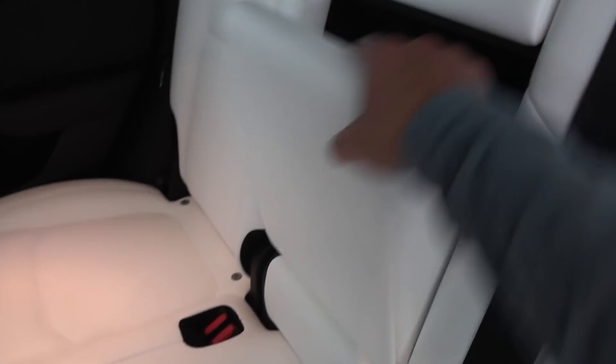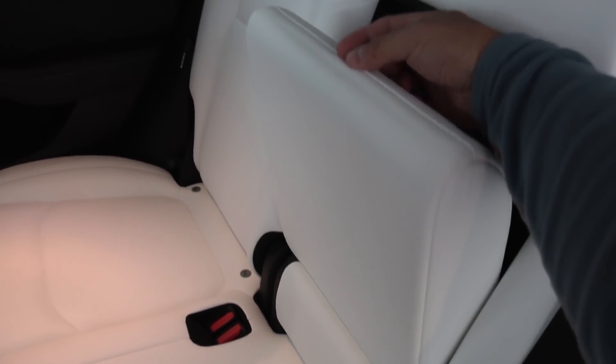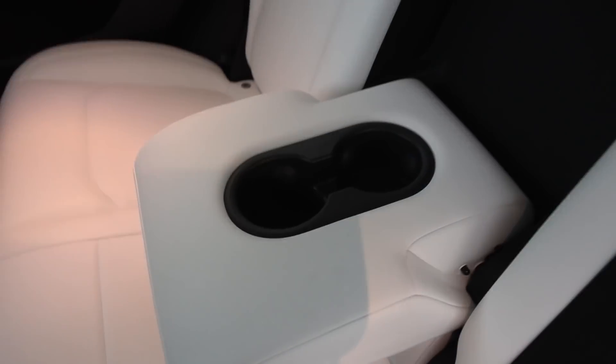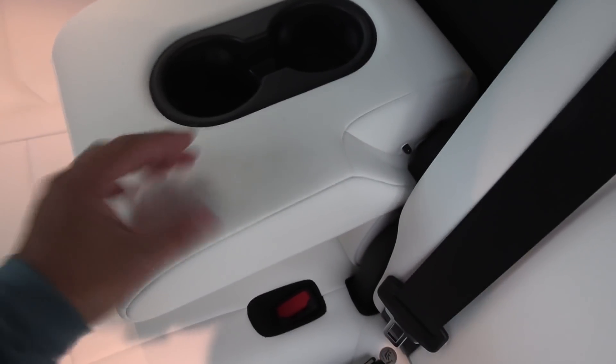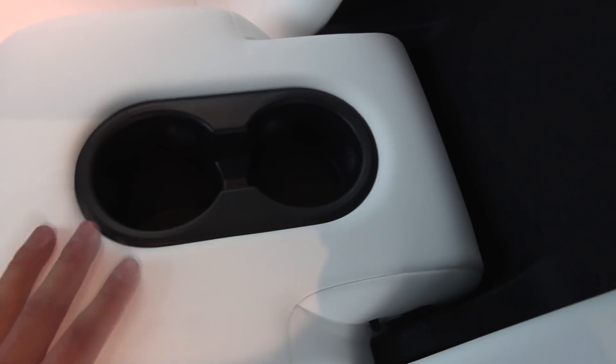White seats — wow. I'm not a fan of how you open the middle console; most cars have a little tab you can pull, but this one is harder. Next time Tesla should add a little thing here. Anyway, it becomes a table and armrest and it's actually long. The cup holders are here — ideally I'd want them further forward so you can have a table, but it's okay.